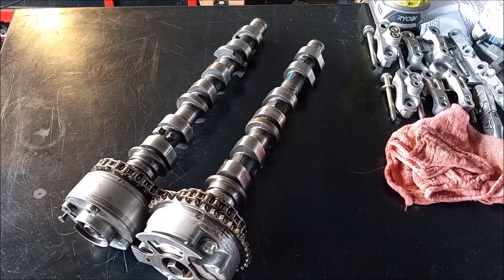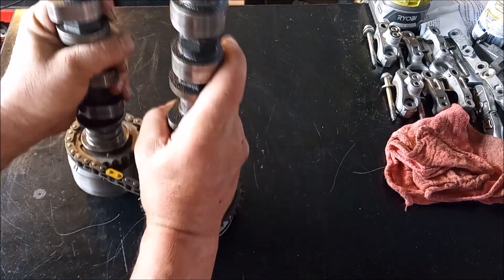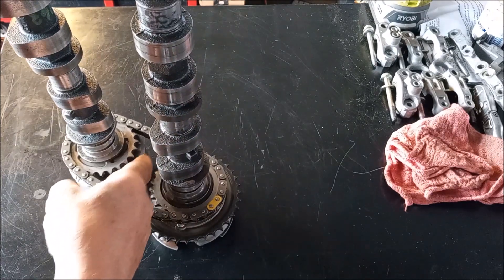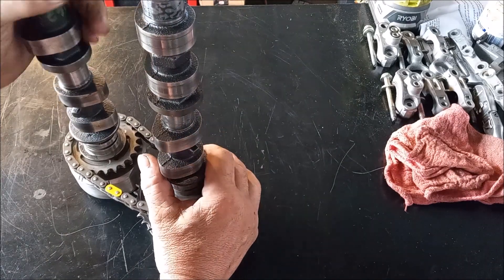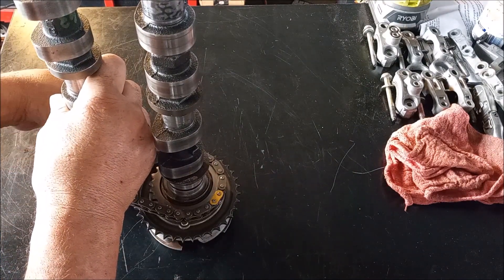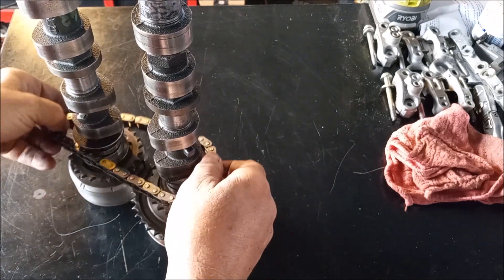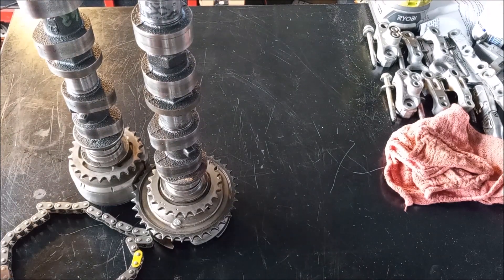I've removed the two camshafts from the head and set them side by side — they're still linked by the secondary chain. To show you how to remove this chain: to get it off, you have to take advantage of this flat spot right here. The exhaust gear has a flat spot, and this allows you to bring it closer to the intake gear. When you do that, you can remove the chain. The chain comes off — there it is.